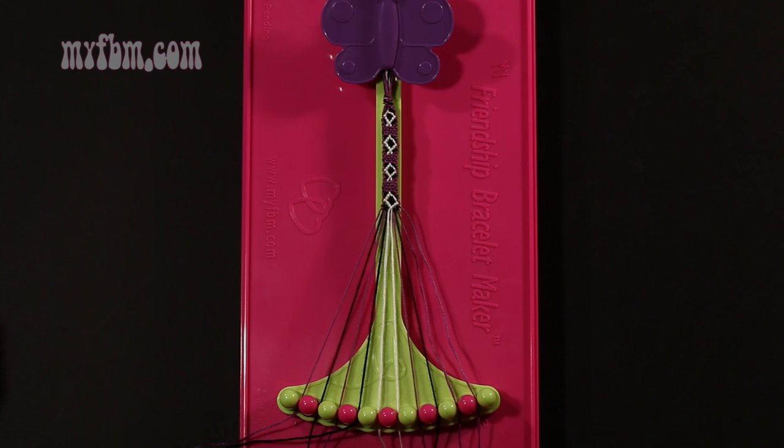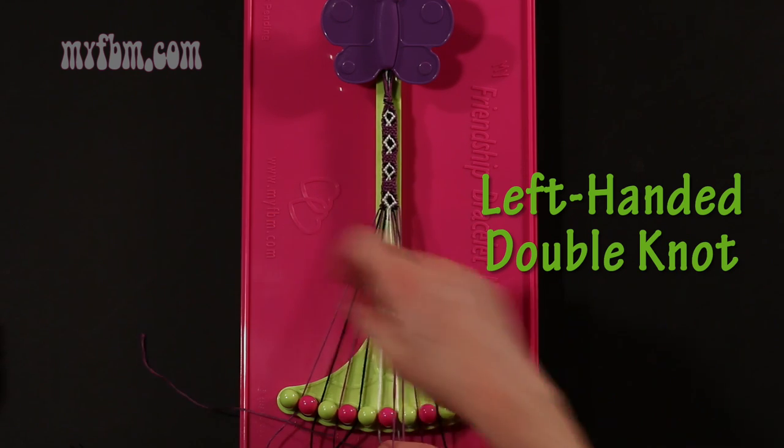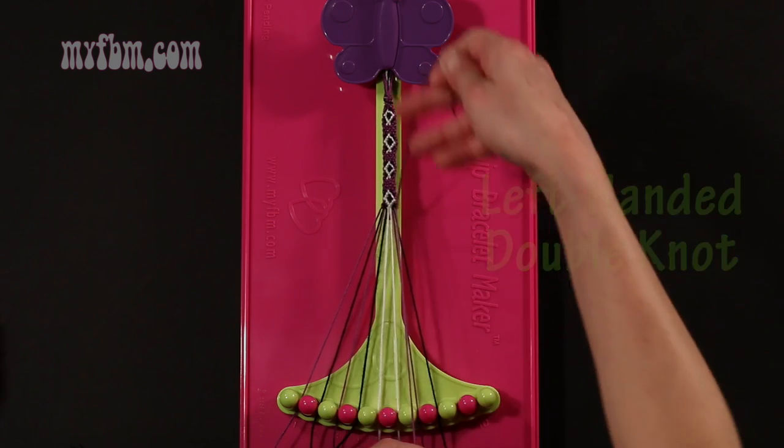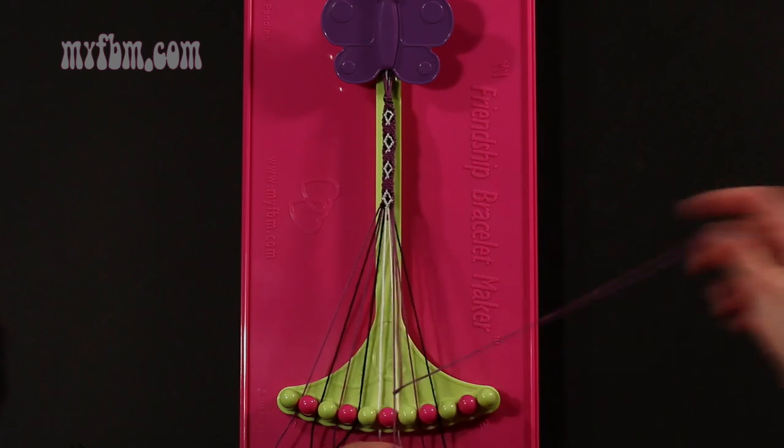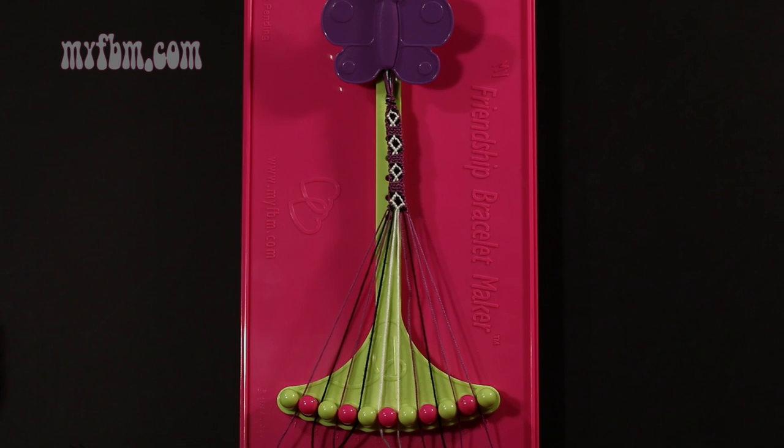Step 40: take string number 10, which is purple, and make a left hand double knot with string number 9, which is also purple. Make your backwards 4, pull through once, second time. Place the one string into slot 10, your original purple working string into slot number 9.